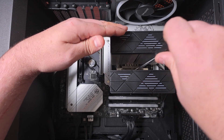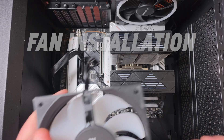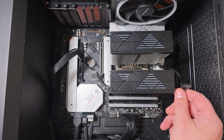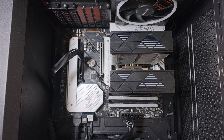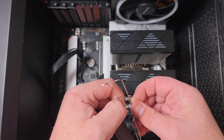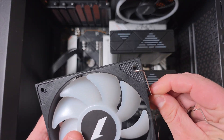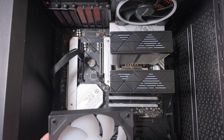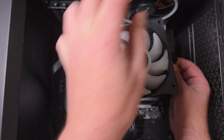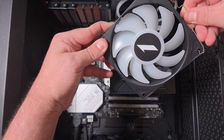You'll know you've caught the thread because it will start to tighten down — then you just tighten it down. As for the fans, they come with proprietary 12-pin connectors, but they do come off a cable which goes to standard RGB and PWM. Now take the clips — they are annoying to install, yes, but they do help. Take the cable side and slide it in like that — the cable is easy to install.